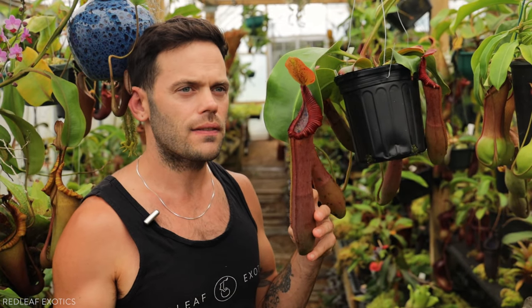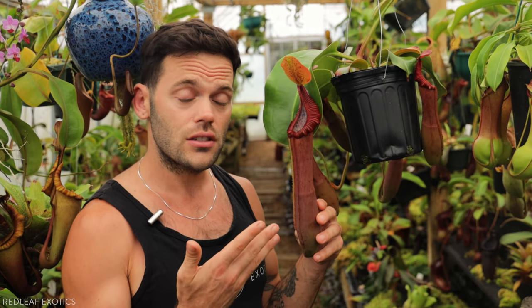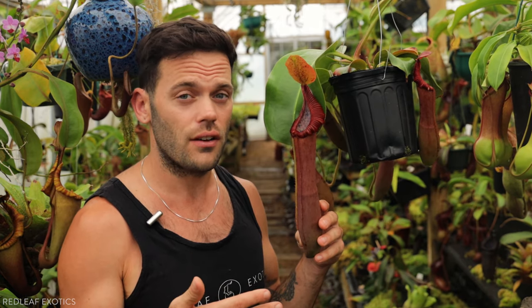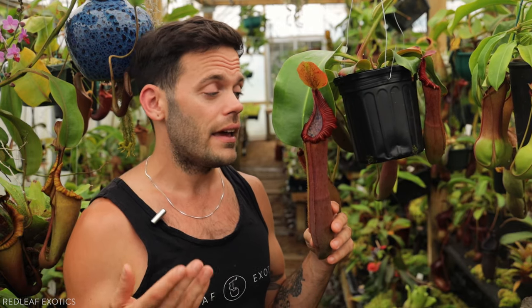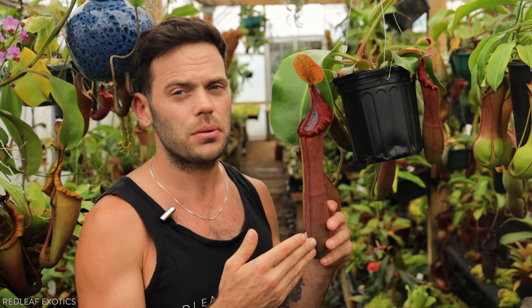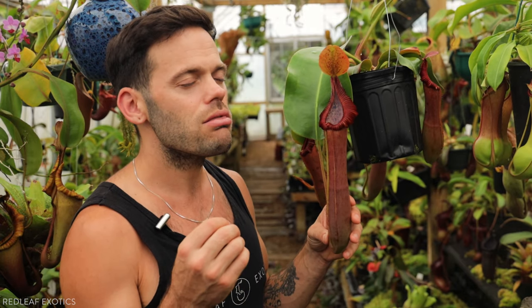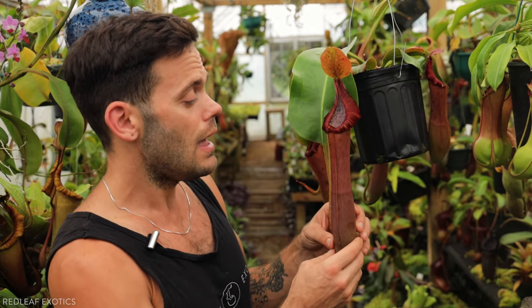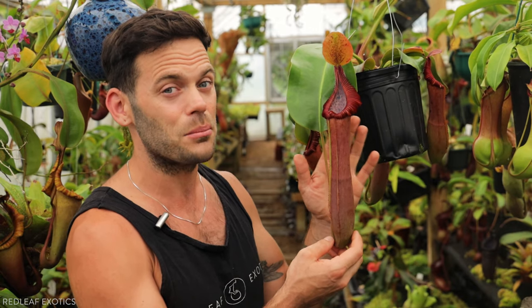I would suspect that these would do fine in lowland conditions. This greenhouse is cooler and they still love it. Like I said, they are very tough plants. Truncata is more of an intermediate grower and edwardiana is like intermediate highland, which gives this plant really strong traits. I love truncata hybrids and this one is just really proving to be extra vigorous. There's nothing like hybrid vigor.